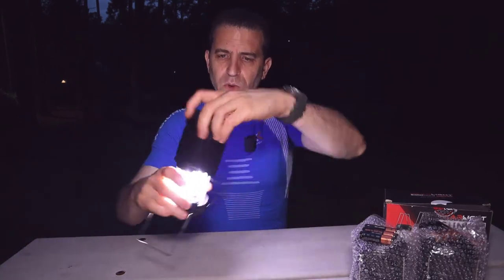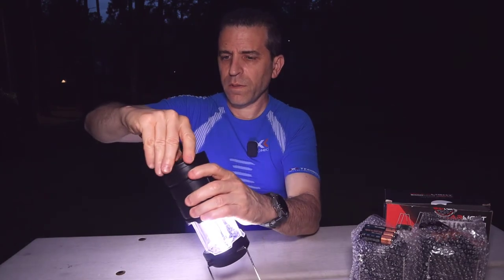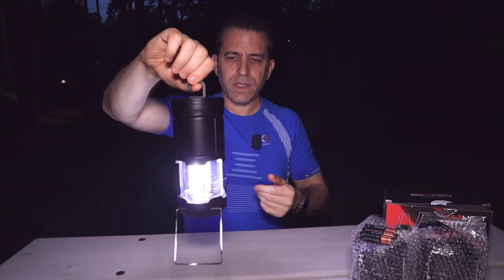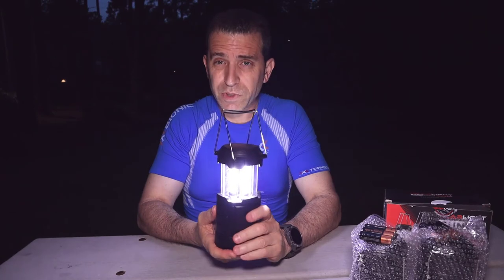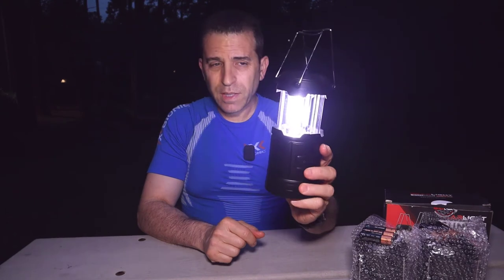The other nice part is you also have a hook on the bottom. Let me pull that out — you can just hang that hook on something. So if you're camping overnight, you could just hang that up, which is nice. As far as weight, it weighs 11.1 ounces, so not heavy at all. And these are really bright lights.